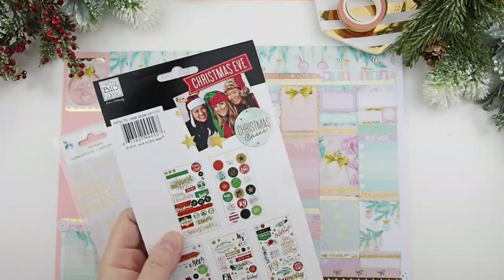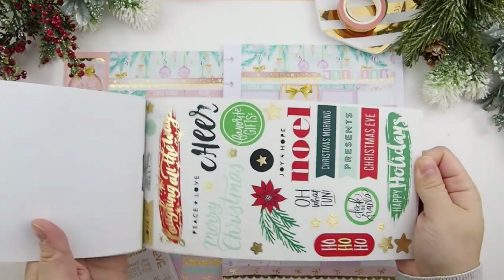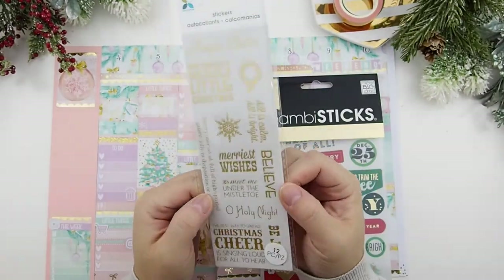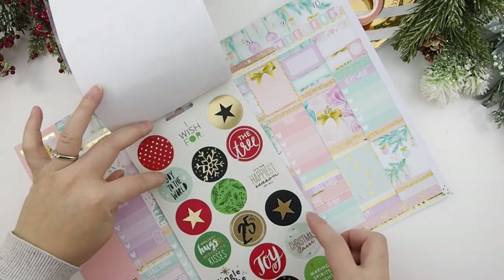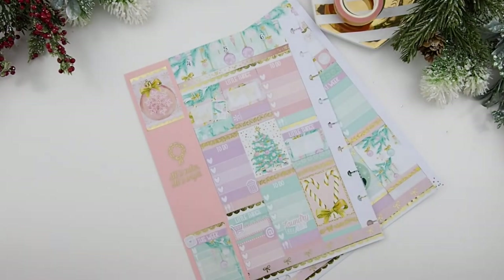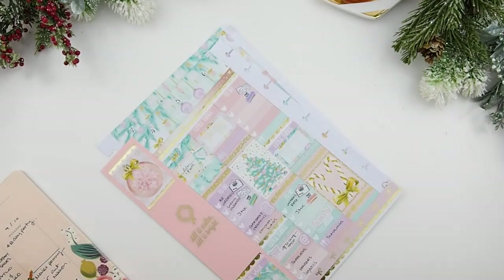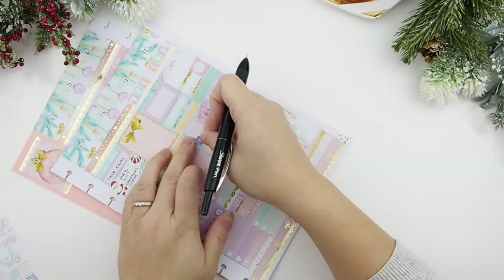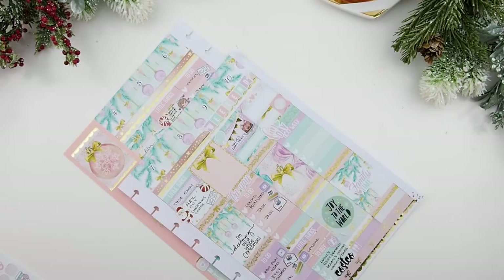I'm going to flip through this Mambi sticker book I got at Michaels — it's all about Christmas and the holidays. I also got a simple gold foil quote sticker from Michaels and I'm going to pick one to place in the blank full box I created, and also a quote for the sidebar to fill up that empty space. Now it's time for the ink — usually when I fill it in I also put down my functional icon stickers. I decided to do a voiceover for the ending part because I was mumbling, and the video was getting too long.